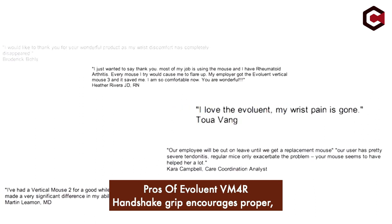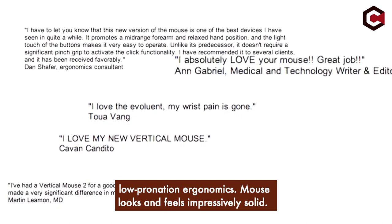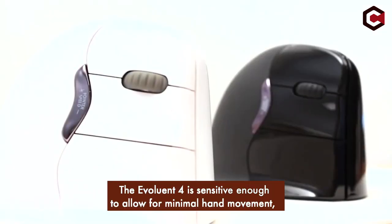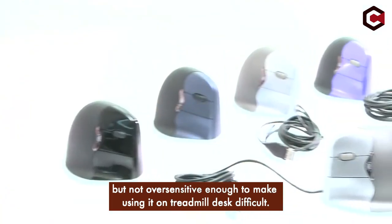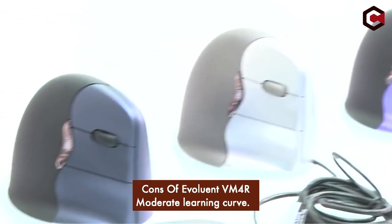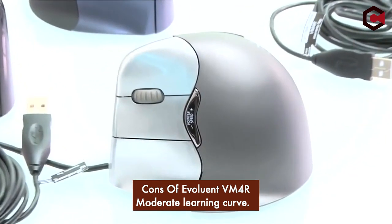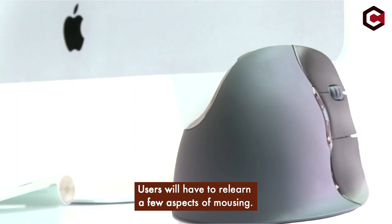Pros of Evoluent VM4R: handshake grip encourages proper, low-pronation ergonomics; the mouse looks and feels impressively solid; and the Evoluent 4 is sensitive enough to allow for minimal hand movement, but not oversensitive enough to make using it on a treadmill desk difficult. Cons: moderate learning curve — users will have to relearn a few aspects of mousing.